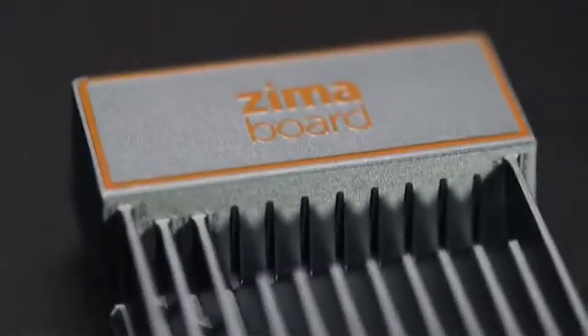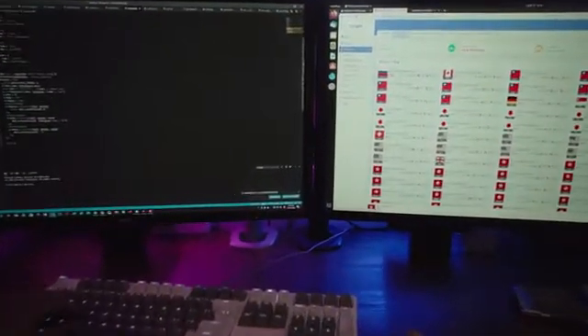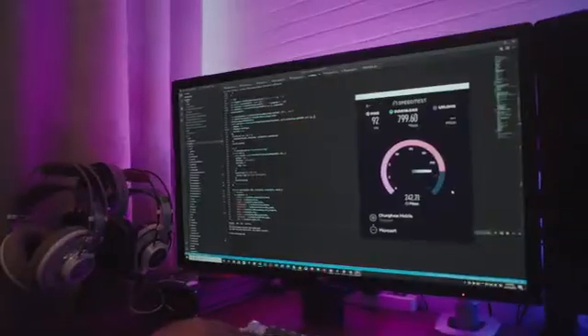We also designed Zimaboard to be open. It comes pre-installed with Linux and is compatible with Windows, OpenWrt, PFSense and Android. For developers, this means the ability for full customization, extending and improving your own setup.